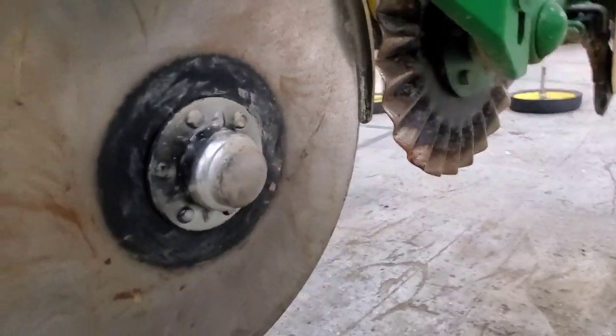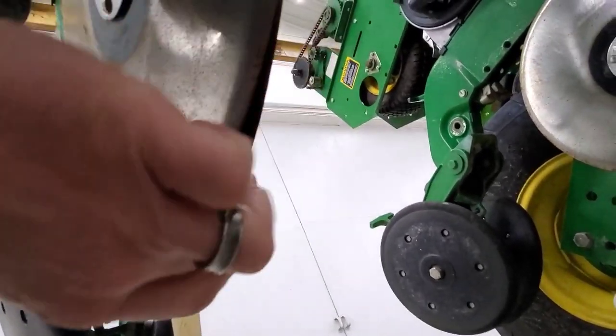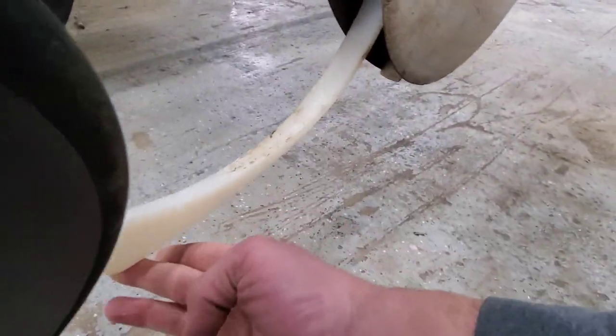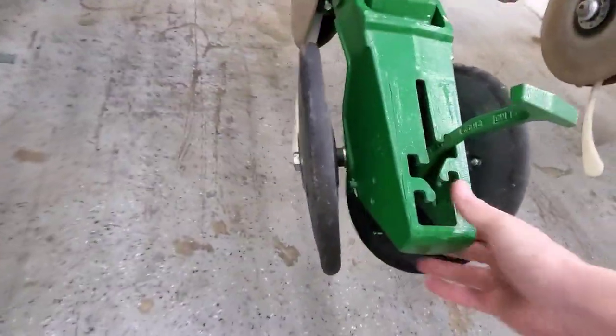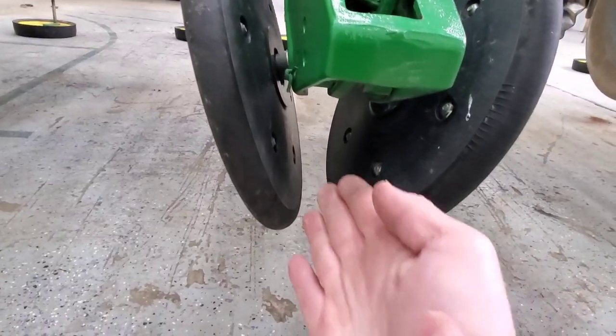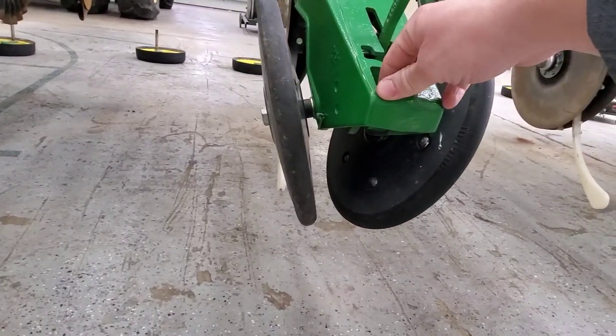The seed is now in the bottom of the furrow, which was created by these two discs — what we call a True-V opener. If you look from the bottom, the blades are tight together up front with no gap, then as they turn they spread apart, creating the slot for the seed to fall into. The seed firmer then pushes it down into the bottom of that trench to make sure it has good contact with the dirt. Then our closing wheels ride on both sides of the seed trench and push the dirt back in on top, covering the seed and ensuring good seed-to-soil contact so it can absorb water and grow.